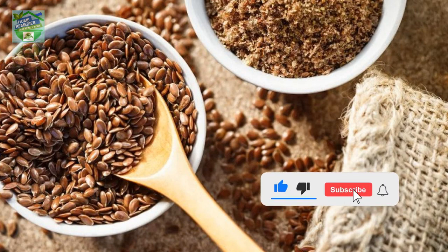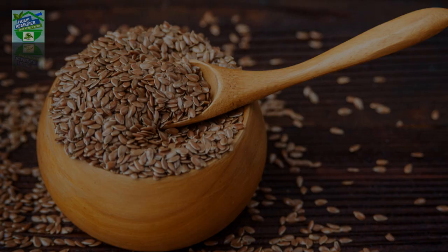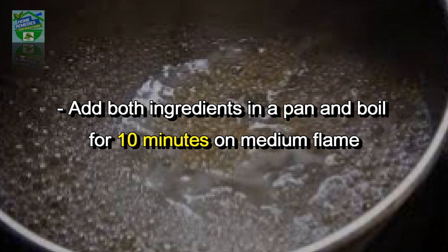If you're liking the video, give it a thumbs up and subscribe to the channel. To make this gel, you need one and a half cups of water and three tablespoons of flax seeds.